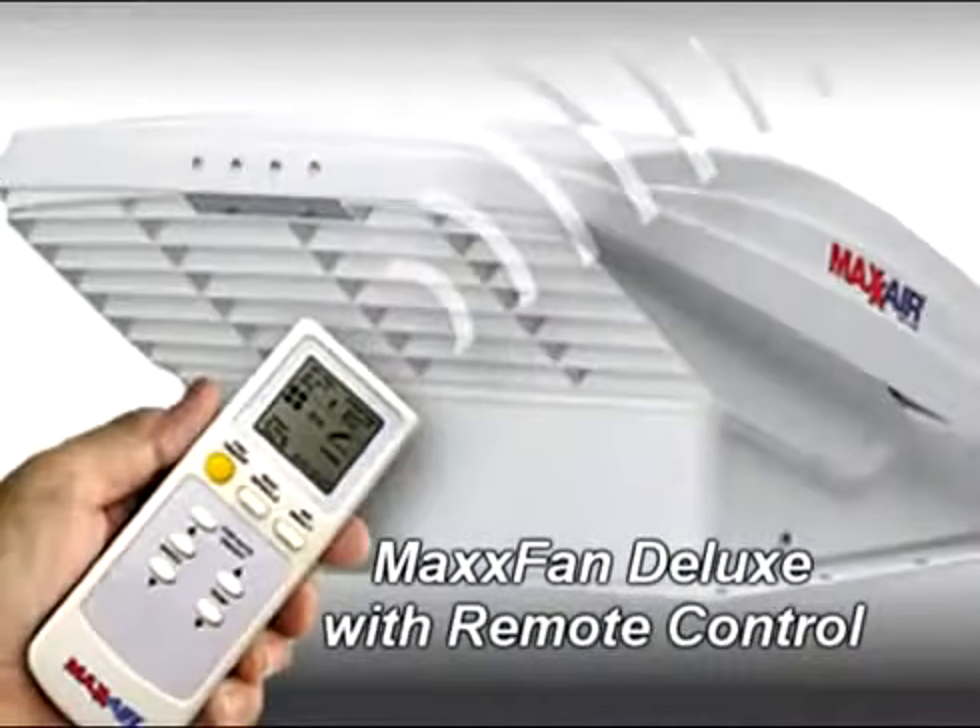Hi, I'm Mark Polk with RV Education 101. Today we're going to talk about RV ventilator fans, but this is not your average RV ventilator fan. It's the Max Fan Deluxe by Max Air Vent Corporation. The Max Fan Deluxe is the industry's only complete RV ventilation system. It incorporates a vent, fan, and a built-in rain protection in a single, all-in-one unit, providing you with ventilation rain or shine.